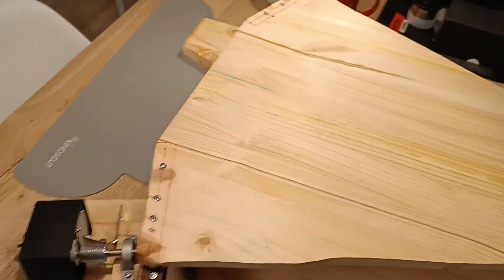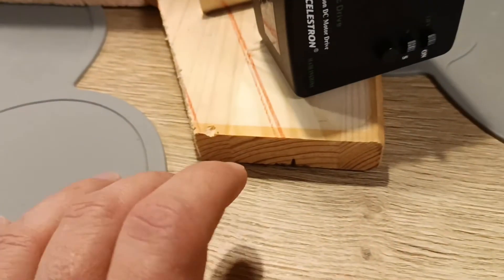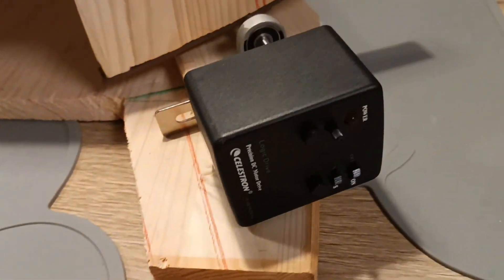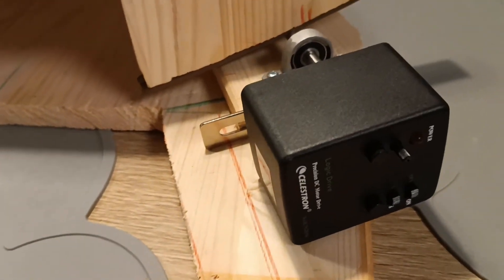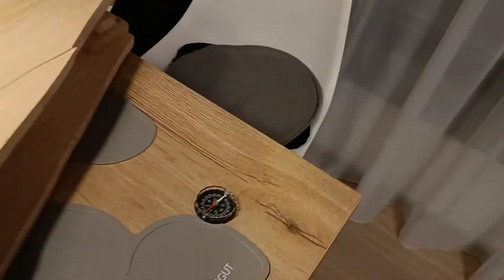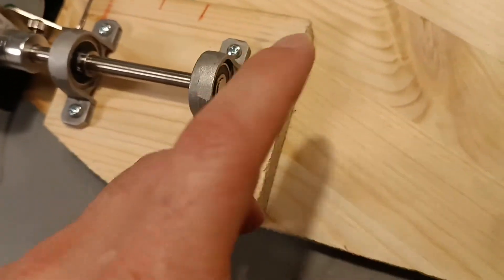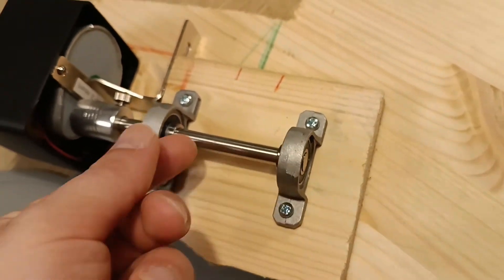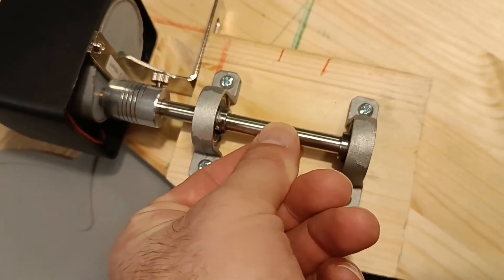So what will you need to build this platform? First you will need a motor - this Celestron EQ2 motor, I'll link it from AliExpress. Very cheap, very nice, about 40 dollars. The next key thing is these wheels with some iron rods. The rods have to be eight millimeters thick and about ten centimeters long.